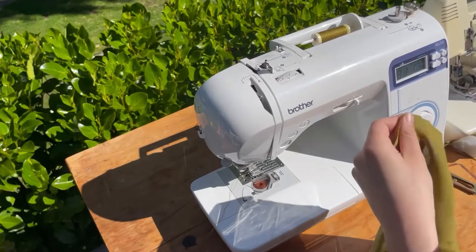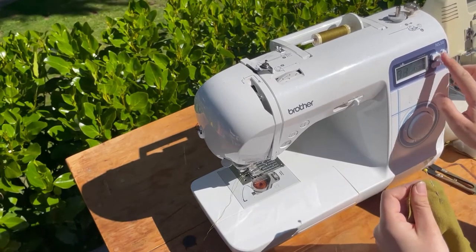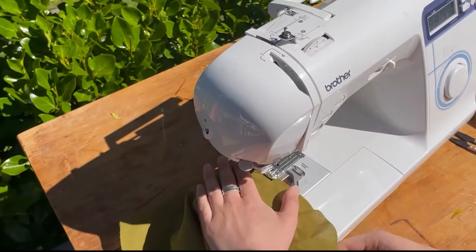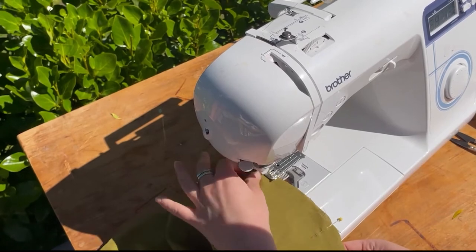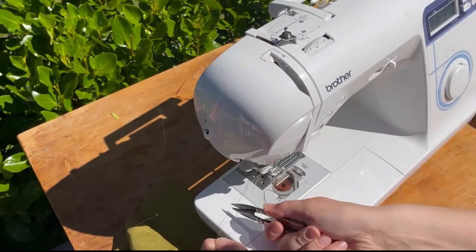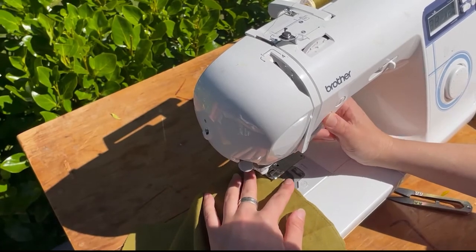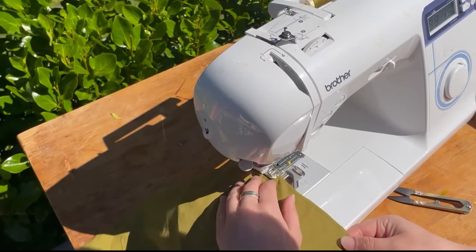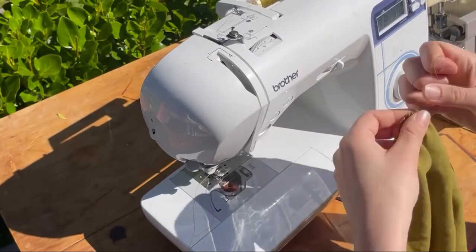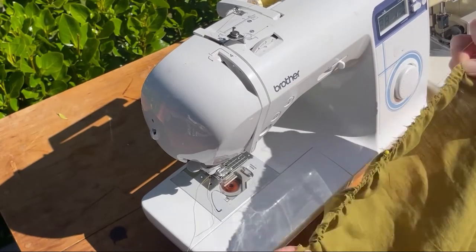To gather the sleeves, put a pin into the top notch to mark it for future construction — otherwise it'll get lost in the gathers. Set your stitch length to four or higher and sew from one notch round to the other. You can back stitch at the start if you like, then pass that pin round to the other notch — do not back stitch at the end, leave a long tail. Sew another line right next to the first, not on top of it, as it gathers nicer. Make sure both stitch lines are within the centimeter seam allowance.